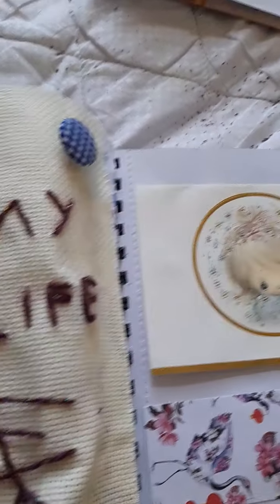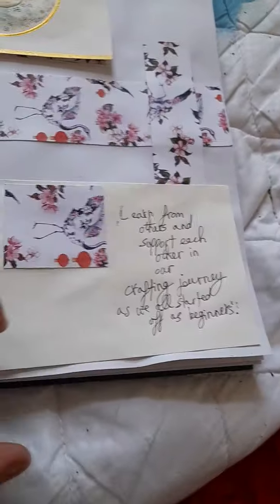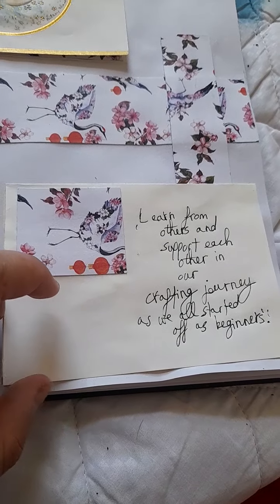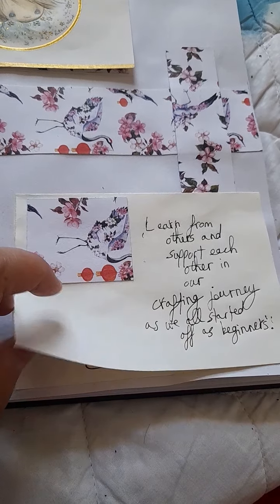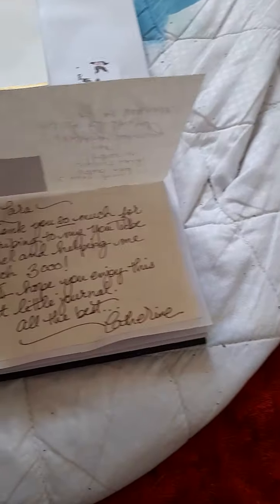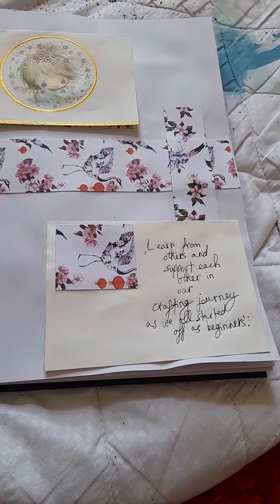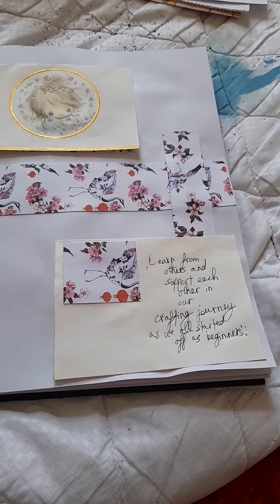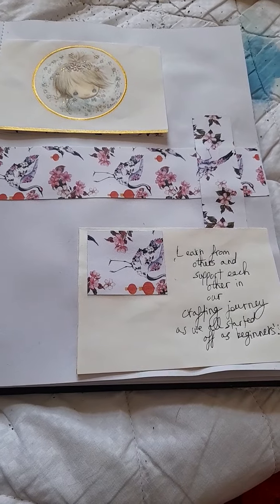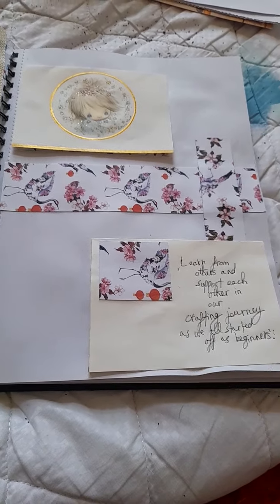Those buttons are a lovely touch. My quote here is: 'Learn from others and support each other in our crafting journey, as we all started off as beginners.' We weren't born experts — we had to learn, and it's in learning from others where you pick up hints and tips. For example, I follow Catherine Brown, Tatty Treasures, Denise at Junk Journals, and Rita Jensen. There are thousands of others out there too, so don't miss that opportunity.